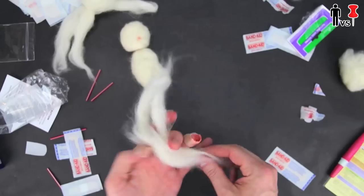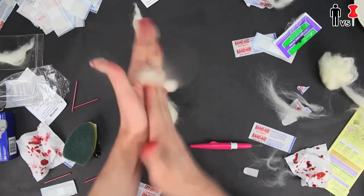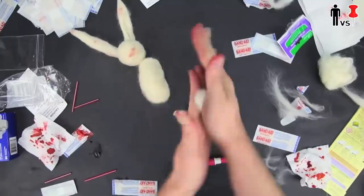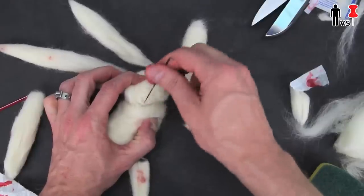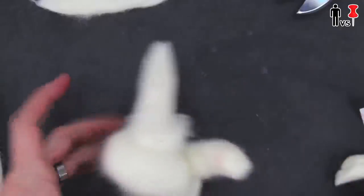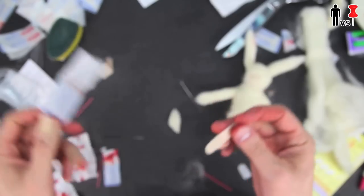Now onto the ears, which is a whole other mystery. I pulled those out of my ass, that's for sure. Ears done. I somehow managed to make the arms and the legs miraculously and attached them all together. I did this by stabbing through both pieces, thus connecting them. Pretty simple. Another finger down.